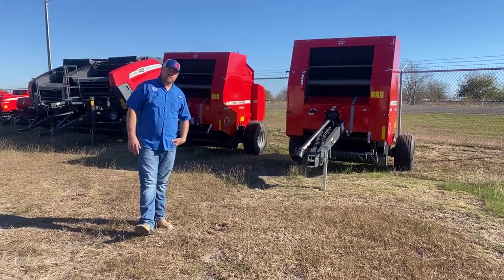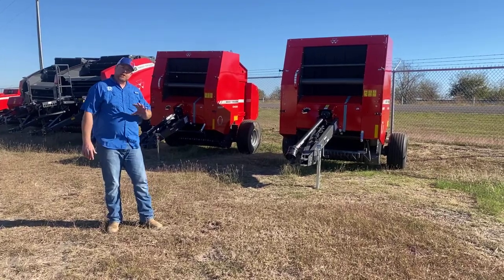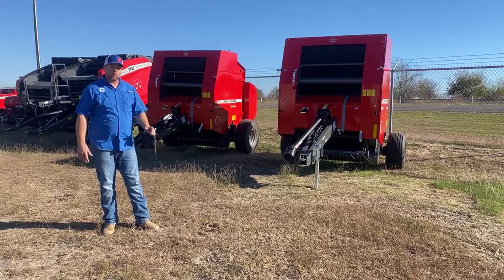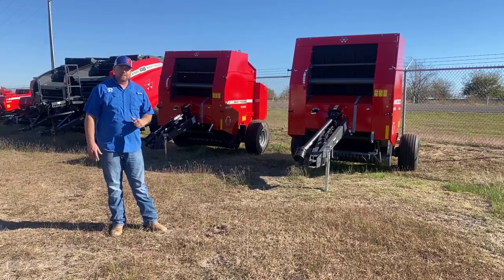I'm Nick Pomeroy with PR Equipment here in Currens, Texas. It's the end of November, and we're getting close to the end of the year. I wanted to show you guys some of the hay equipment inventory that we're starting to get back in. It's been a weird year and been kind of hard to find exactly what you're looking for, but if you're looking to do something before the end of the year, maybe getting ready for next spring, we've got some hay equipment to consider.